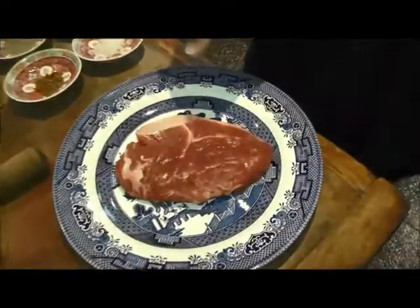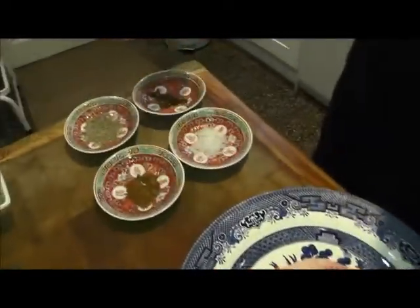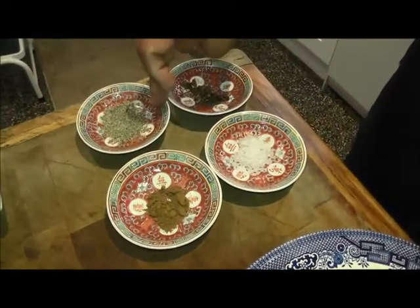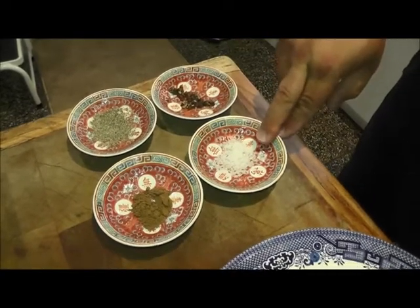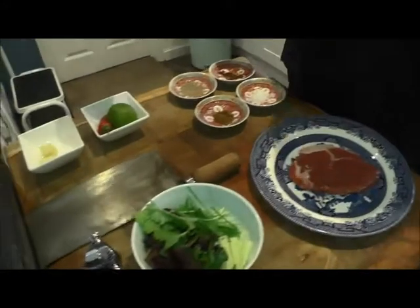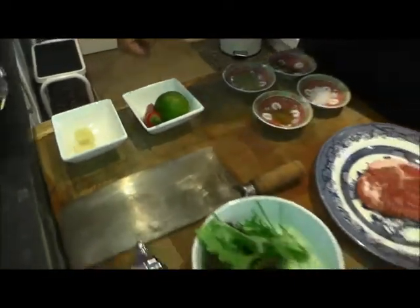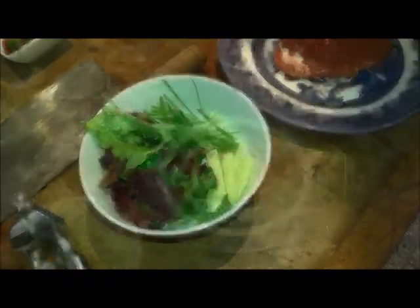I've got a nice piece of sirloin steak here. You can use ribeye, you can use fillet or whatever you want. We've got a few spices because we're going to make it Asian — five spice, black pepper, szechuan peppercorns and a little bit of sea salt. And then when it's cooked we're going to zing it up with a bit of lime, some chilli, a little bit of ginger and some garlic. And for the wrap itself we're going to use a bit of cucumber, some spring onion and some lettuce.